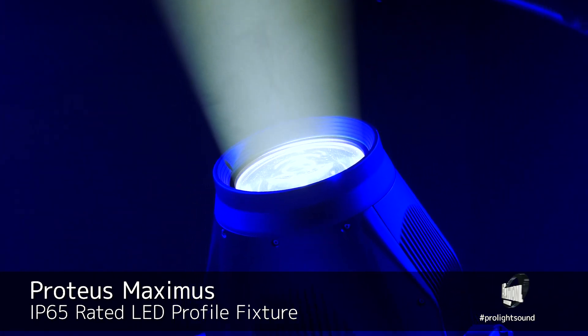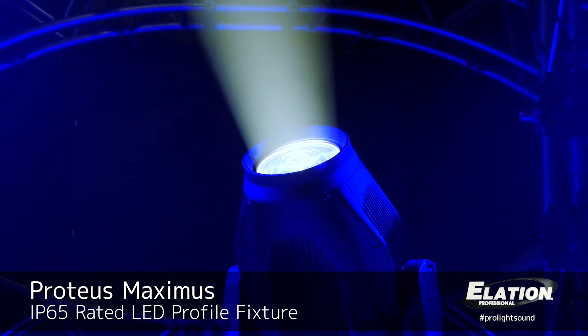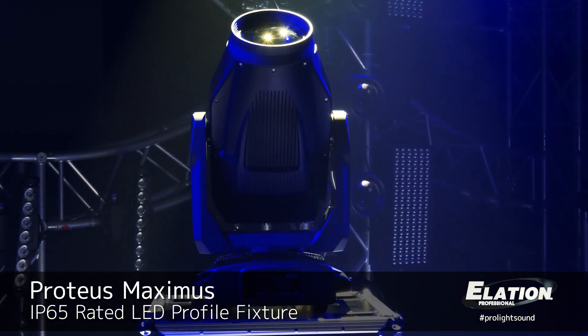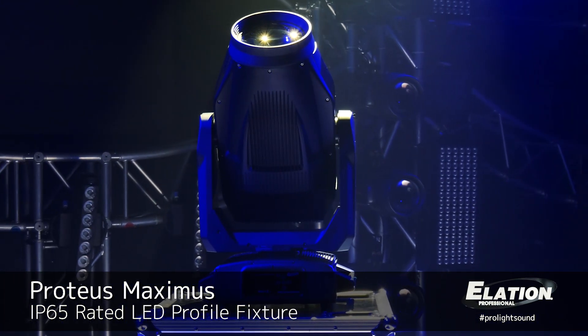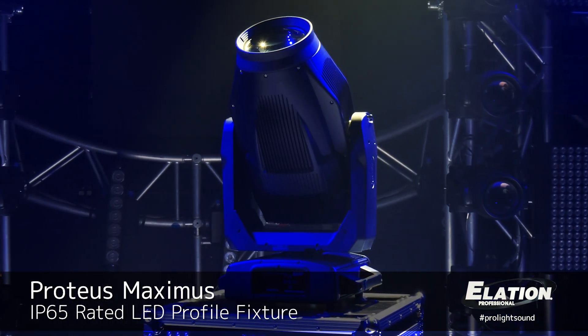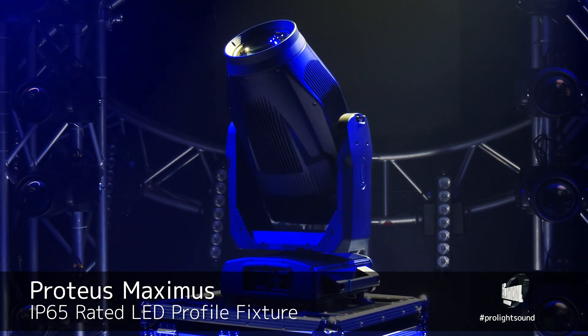The unit is fully featured. There's color mixing, dual gobo wheels — one rotating, one fixed animation wheel — an iris, dual prisms, dual frost, CMY CTO color mixing, and even a color wheel. The color wheel contains a high CRI filter, elevating the CRI from 72 to 83.